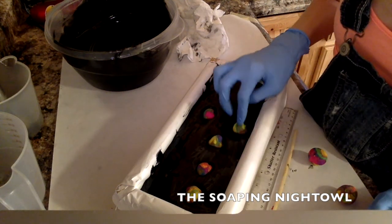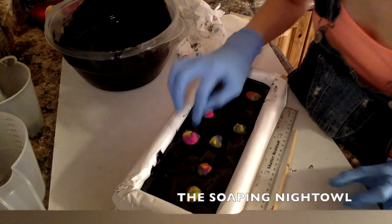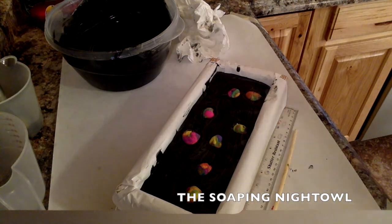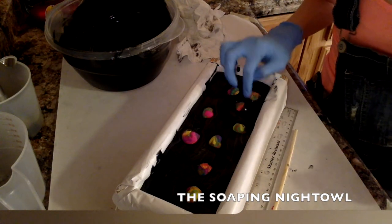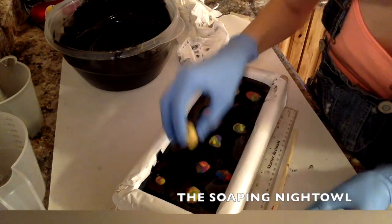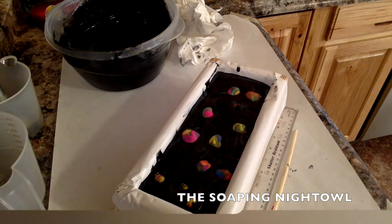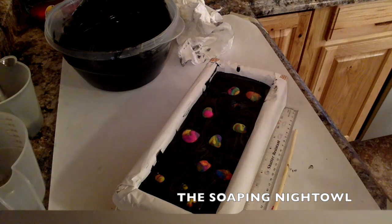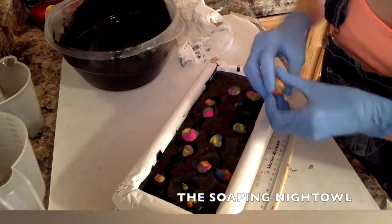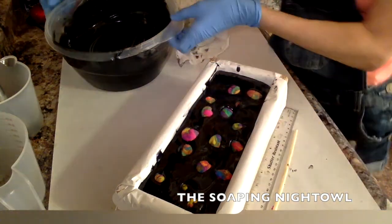I'm just trying to find little areas where I can put them in and try not to move the others that are below. This soap is endless possibilities of colors. I just hope this gives you a few ideas on if you ever want to do one — that it can be done. I know I've seen some that are so exquisite, it's just like, how did you do that? So just have some fun with it. It's yours and it's your creation.